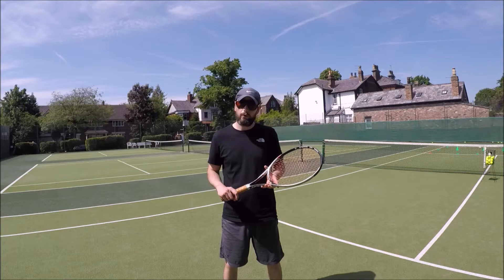Coach Allen from Targetslam here. In this week's video I'm going to show you a drill that you can do to improve your hot dog. This is the hot dog drill.